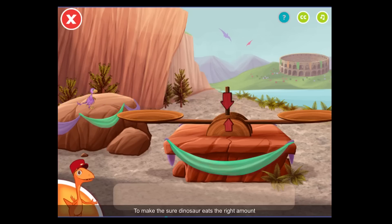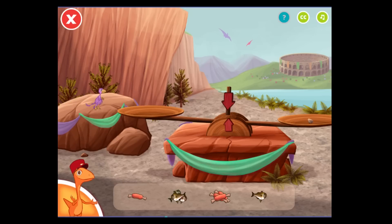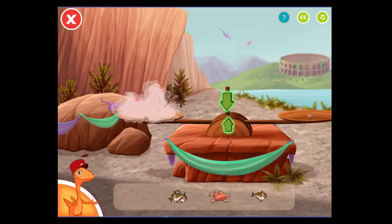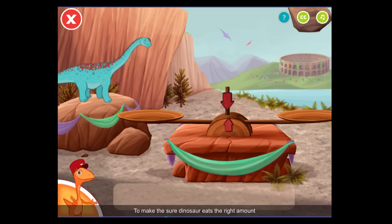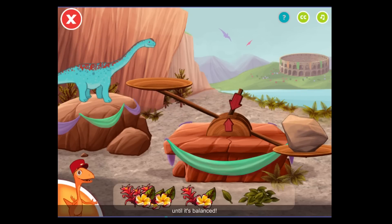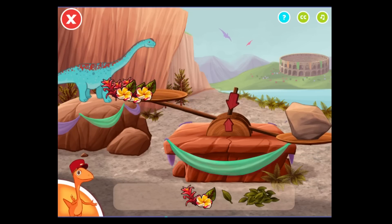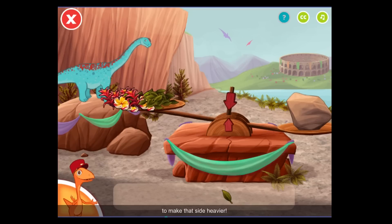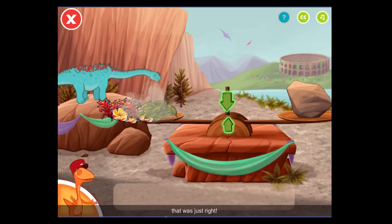To make sure the dinosaur eats the right amount, tap and drag the food to the scale until it's balanced. That's not enough food. Try putting a piece on the scale to make that side heavier. Good job! That was just right.